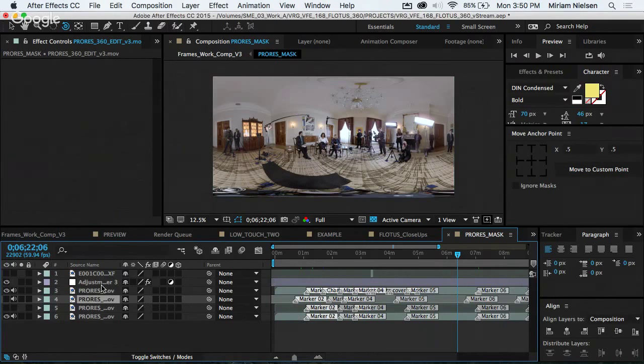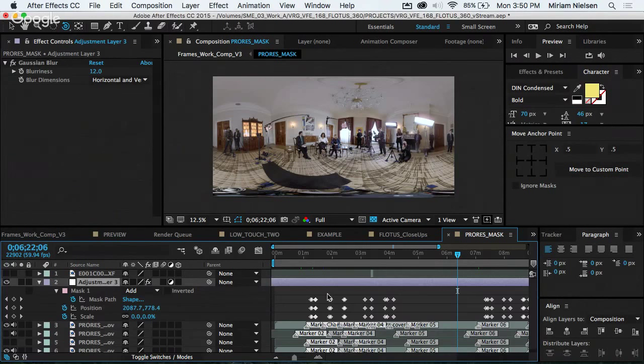The next stage was figuring out how to cut without wiping to a full graphic every time, because if we wiped to a full graphic the whole time, it would get impossible to watch. The idea was: how do we keep you in this room but still do that? Our first thought was to blur out the background and make the graphics feel a little closer.